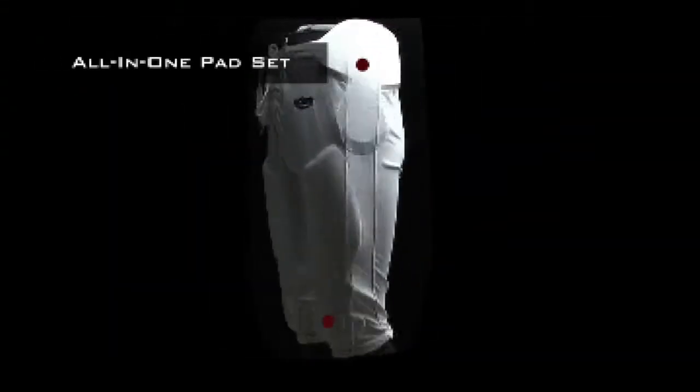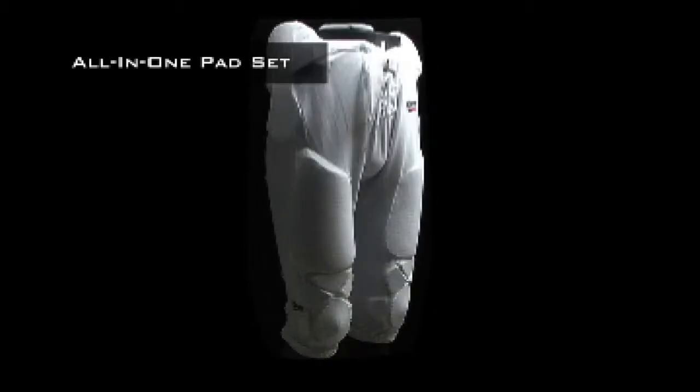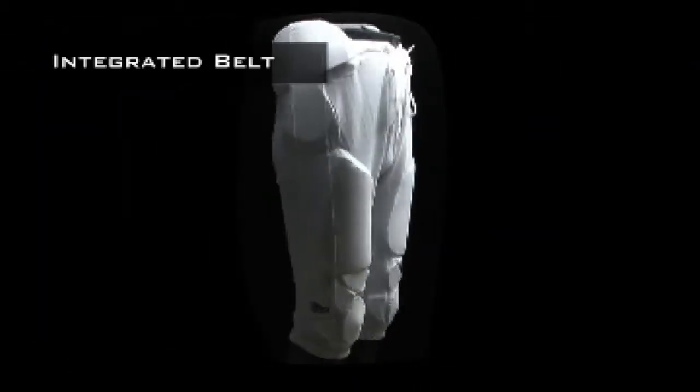The all-in-one design permanently incorporates a durable seven-piece pad set that includes contoured thigh and knee pads, a tailbone and hip pads. You'll never have to worry about loose pads, as the all-in-one design keeps everything all together.